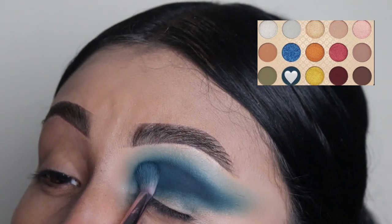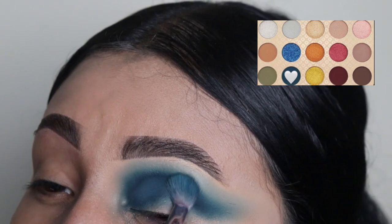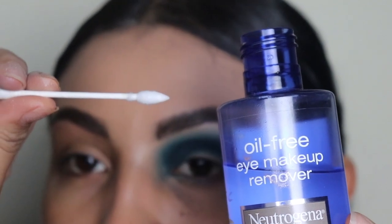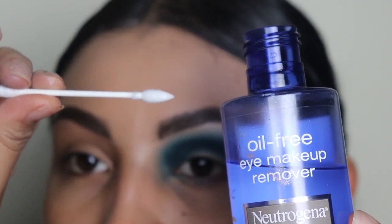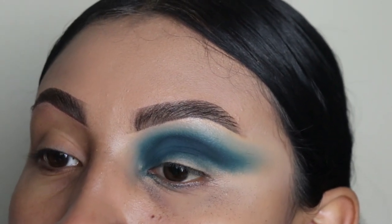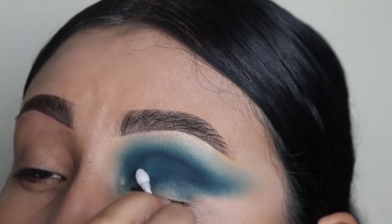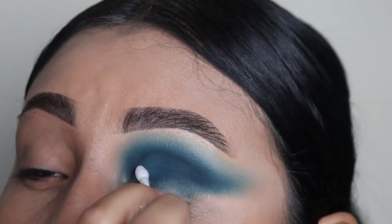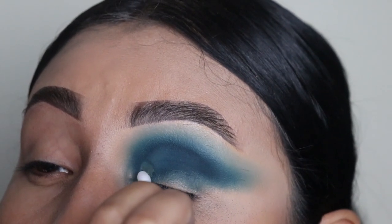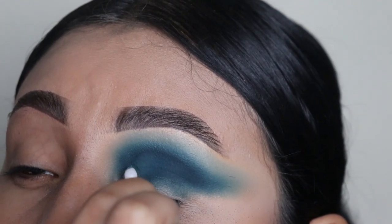Excuse how patchy it looks right now — it doesn't really matter because we're going to clean the eye with makeup remover and cut our crease with this Q-tip. If you don't know, the Q-tips are from my website — the link is down below in the description if you want to purchase them. This is honestly my favorite part of the eyeshadow. I love seeing how sharp the look becomes after the crease has been cut — I love how it looks.